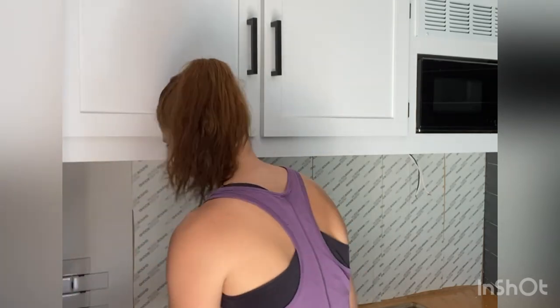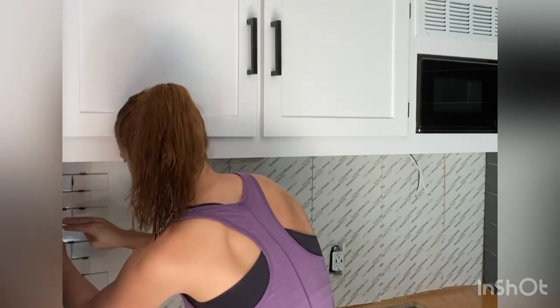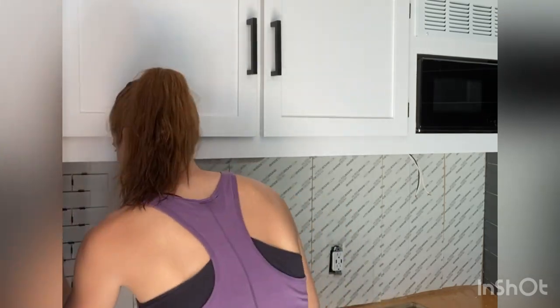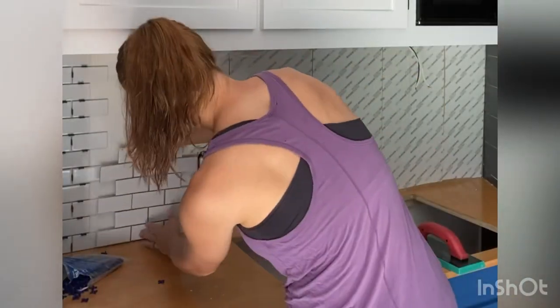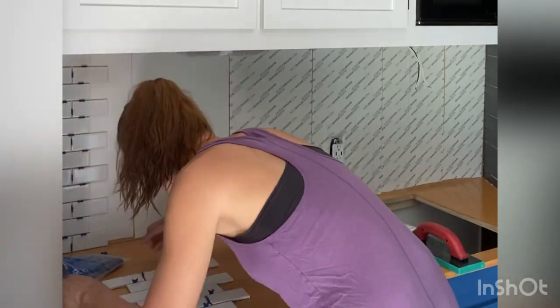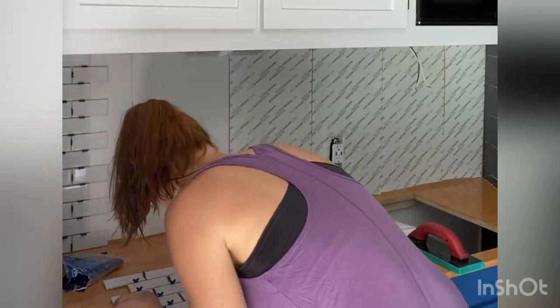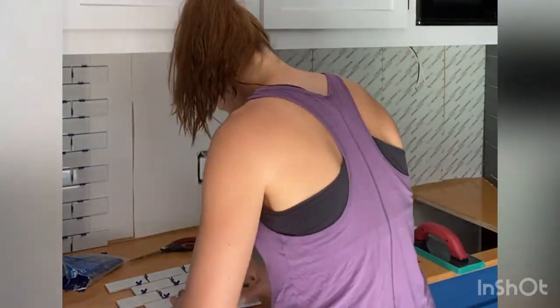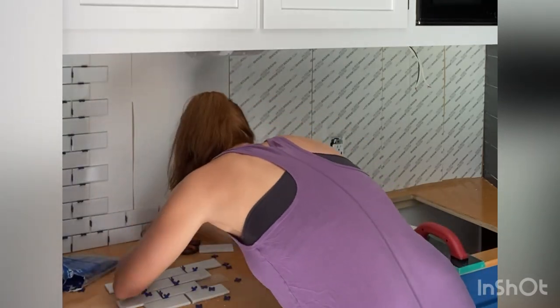After rolling it down and making sure it's secure to the wall, you can cut your first edge for your tile and start laying tile down. You basically just peel the adhesive side off the back of the tile mat and the tiles stick straight to it. I will fully disclose that I actually tiled this wall once before and then tore it all off because I didn't use enough spacers.